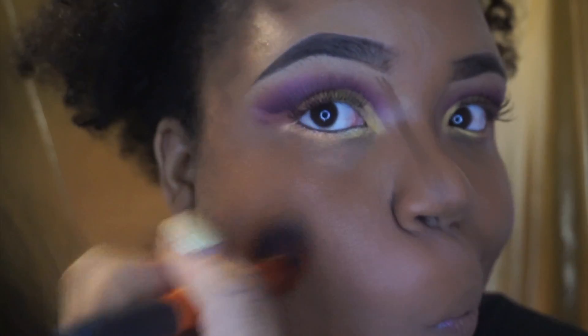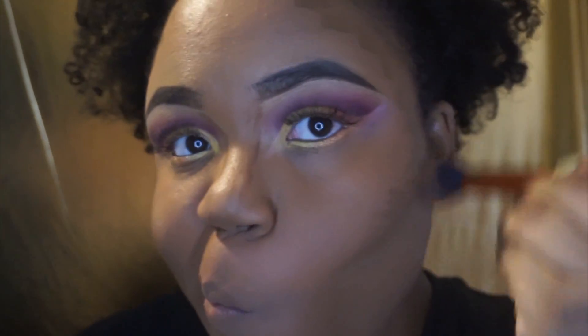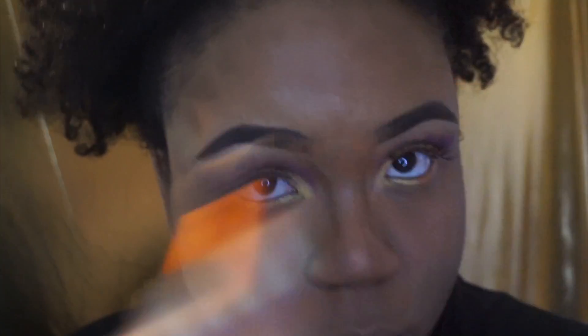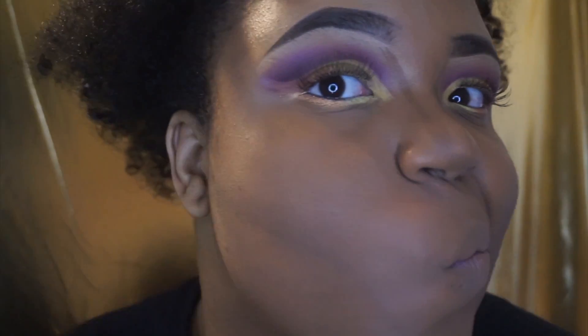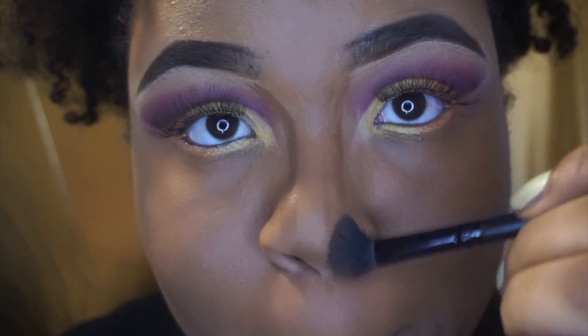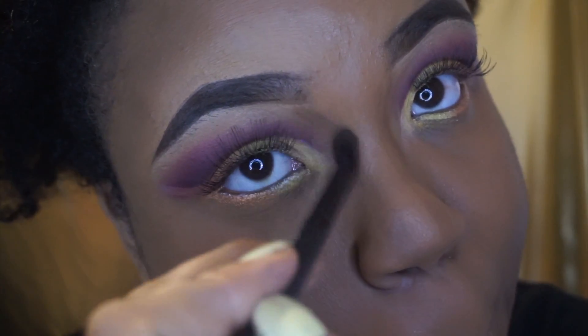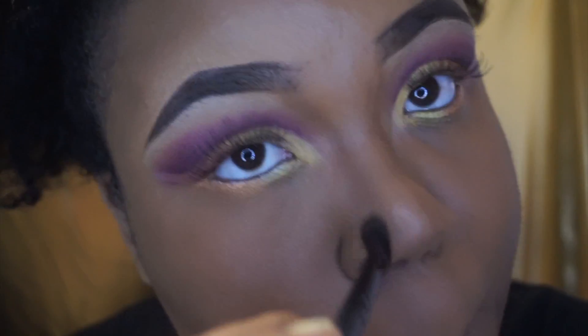Next I'm using my Real Techniques contour brush and I'm making sure that I blend out my contour upward and in a circular motion. After that I was using an eyeshadow brush to try to blend out my nose contour but it wasn't really working for me, so I did have to go and use my beauty blender to blend that out.